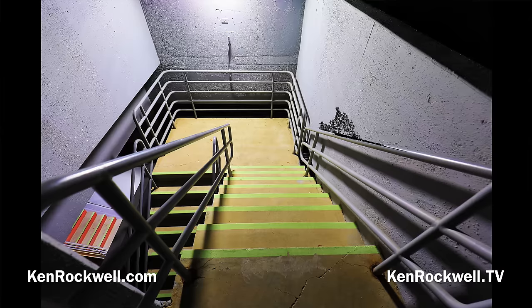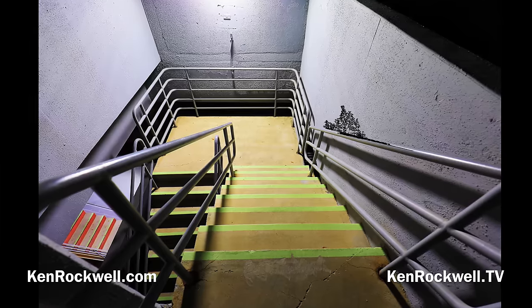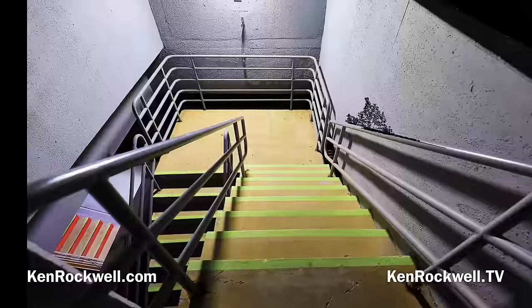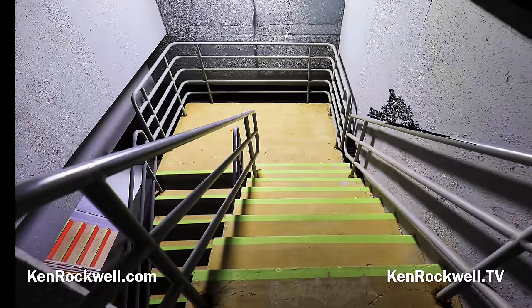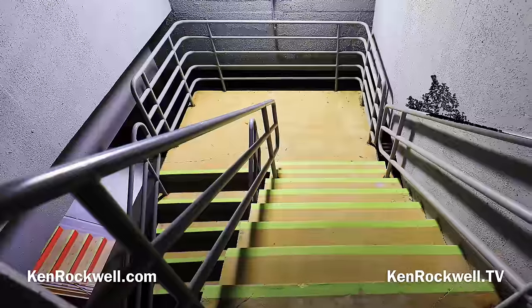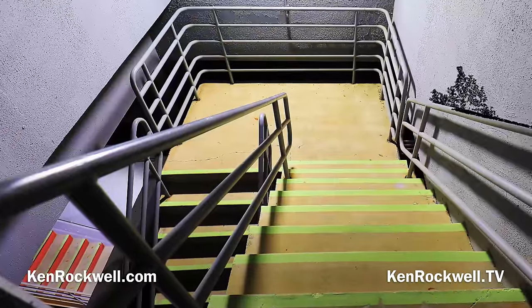Here are crazy stairs, shot in JPEG quality 4, with my Canon EF 16-35mm F4 L IS on my EF to RF adapter. This is at 16mm, wide open at f/4, handheld at a 20th of a second at auto ISO 160.